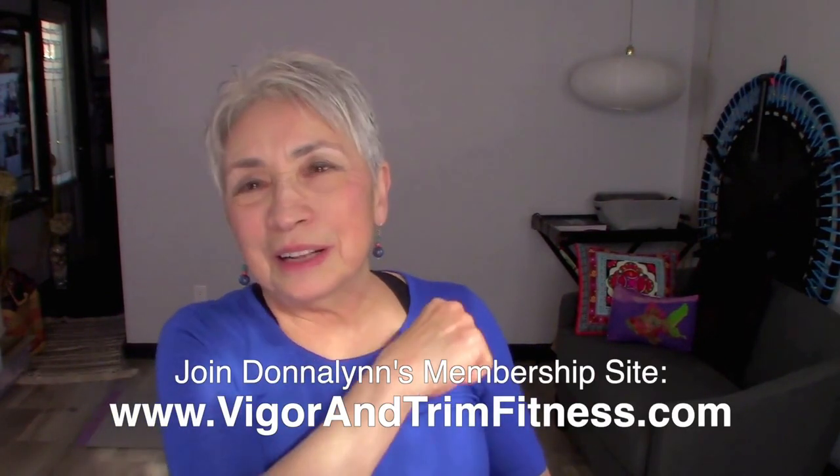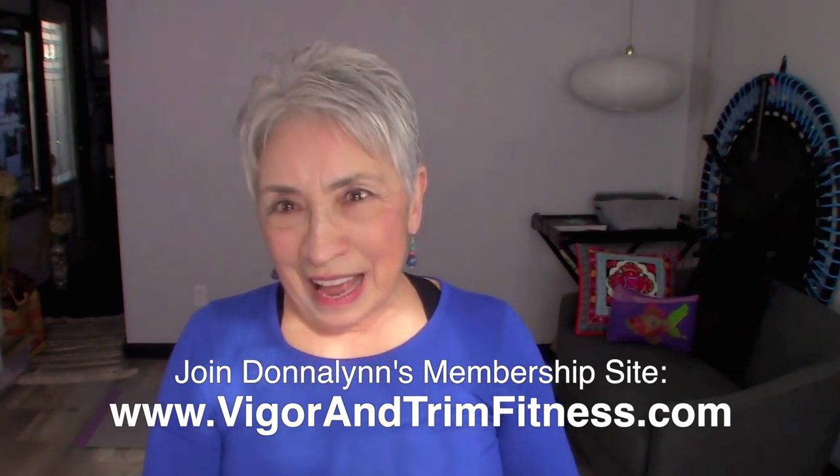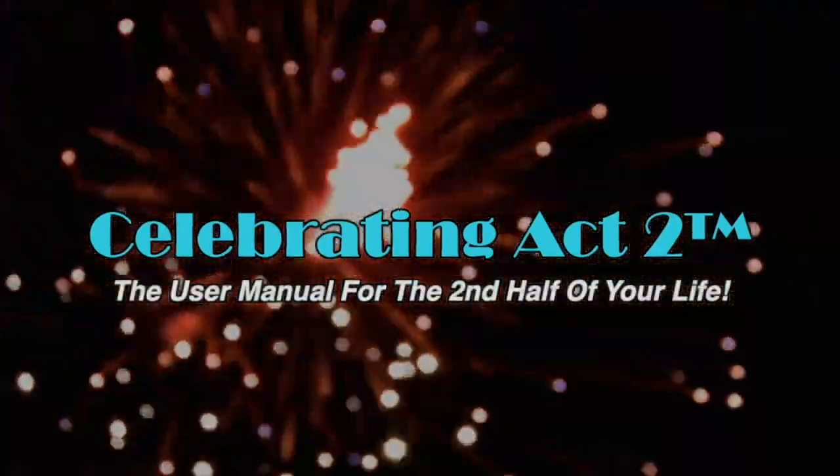I hope this has been informative to you, because I want to make sure that you stay healthy and strong so that you can enjoy the activities that you want to do. I'm Donna Lynn, and this is Celebrating Act 2 — short and sweet. For more, visit our webpage, follow us on Facebook, subscribe on YouTube, and tell your friends: Celebrating Act 2 is the user manual for the second half of your life.